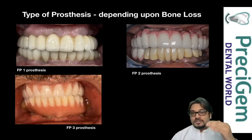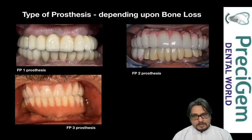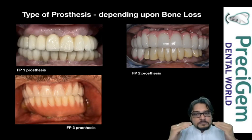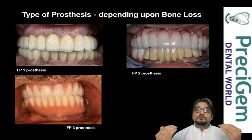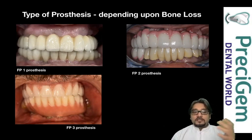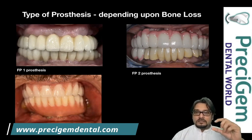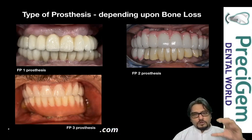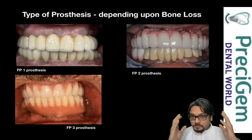There is also FP2 prosthesis, where part of the gum is also replaced. Because of massive bone loss, there is some shrinkage of the gums, creating self-cleansable spaces. The third is FP3 prosthesis — here there is not only tooth loss but also a lot of gum loss, so both teeth and the pink gum are replaced. These are the three scenarios I'll explain in this video.